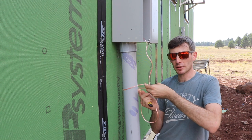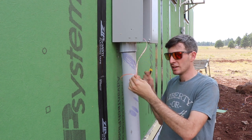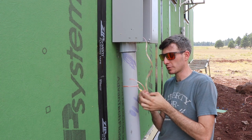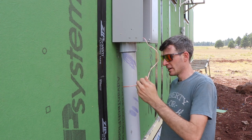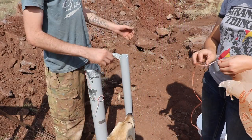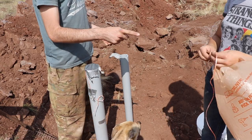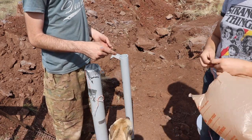APS, our power company, is going to give us a flat line, and we were just worried about whether or not we'd be able to pull the flat line through. So we're pulling this smaller line through first, and then we'll pull the flat line through with this. We're going to shove the plastic bag down in there with the line attached to it.